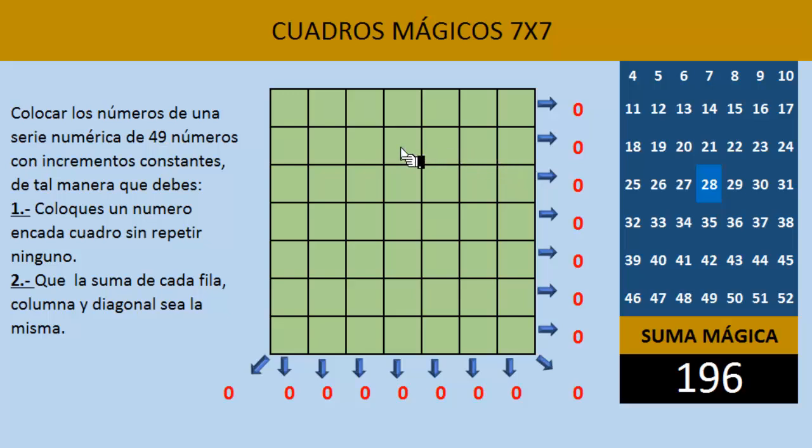Ahora, para resolverlo, lo que tenemos que hacer es lo siguiente para todos los cuadros mágicos 7x7, independientemente de la serie. El número más pequeño de la serie lo vamos a colocar en el centro de la primera fila. Ahí colocamos el primer número. De ahí, el segundo número lo debemos colocar en diagonal hacia arriba. Como el número nos queda afuera, nos lo vamos a llevar hasta abajo. Recuerda: en diagonal hacia arriba, si queda afuera del cuadro, nos lo llevamos hasta la parte de abajo.